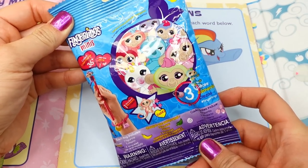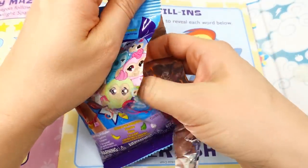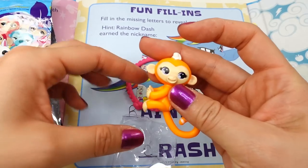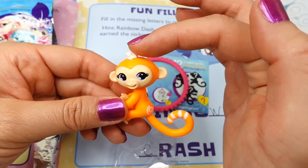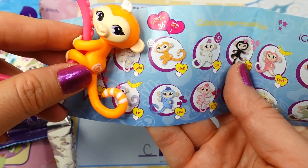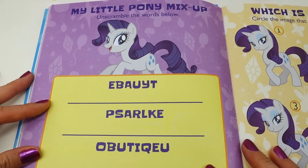We earned another surprise — we've got some Fingerlings! We got a monkey! This one is an orange monkey with white stripes on the tail and a little tuft of white fur up top. Taking a look, our monkey's name is Meg.